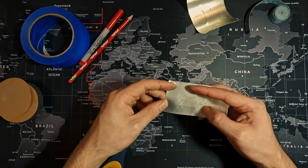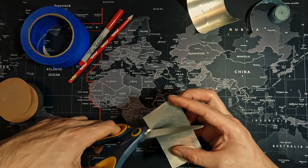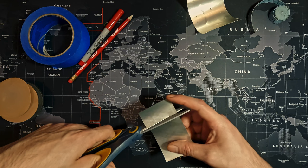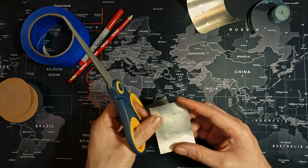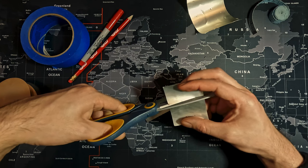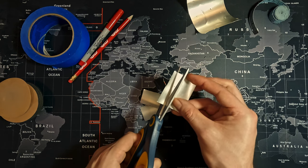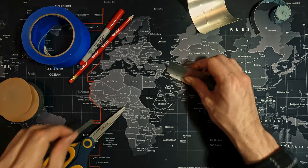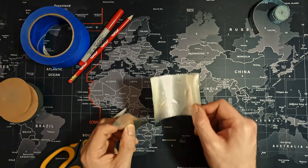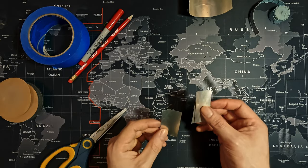Cut the nibs off using a single cut for each — the bigger your scissors, the better, so you can do it in one clean motion. Cut each nib with a single cut and there you go: three nibs. You can repeat the same process with the second sheet to get three more.